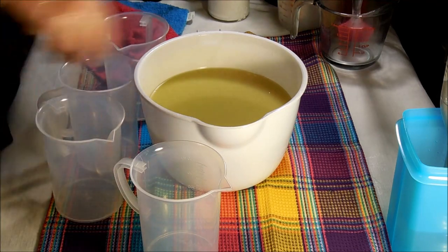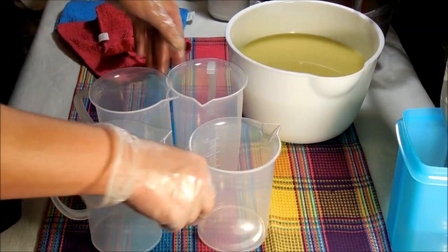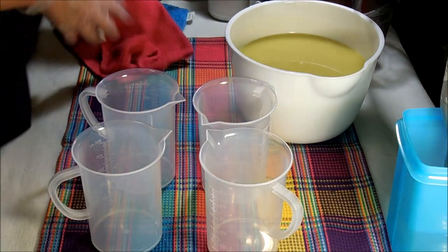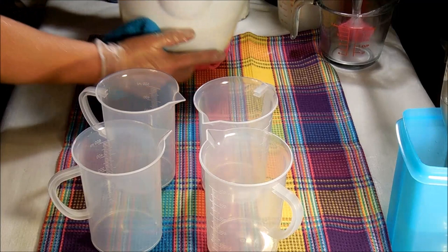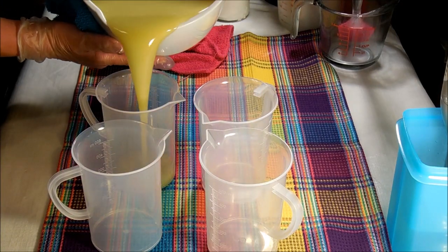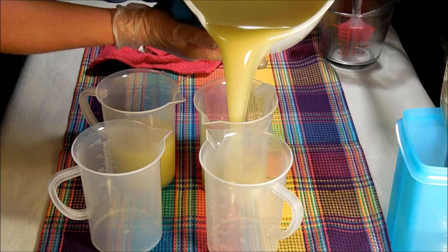Okay, so I'm going to get this started for each of my colors — I'm excited. The jojoba beads are going to go in the white. So I'm going to go ahead and get this poured off.